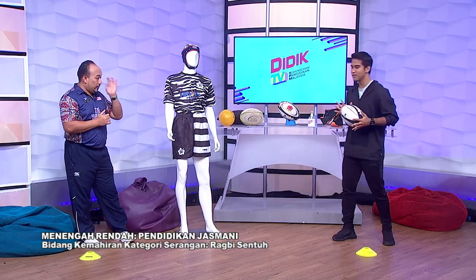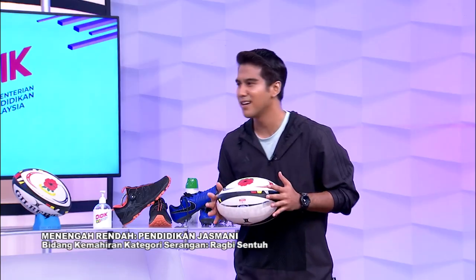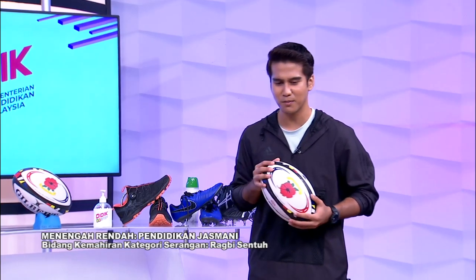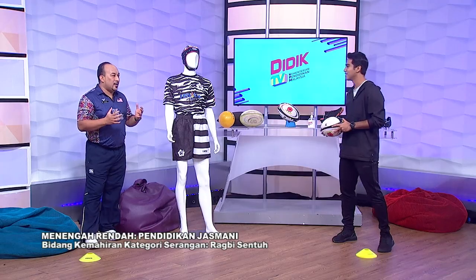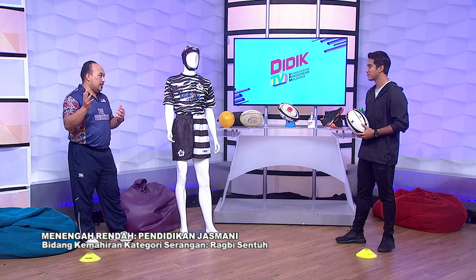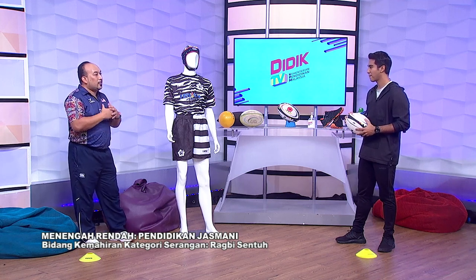Kalau main rugby ini, kena aktif ataupun kena pandai acah. Macam mana kita nak asahkan ketangkasan kita lagi? Untuk ketangkasan, itu adalah latihan yang seterusnya. Tetapi untuk hari ini, saya akan menerangkan tentang menangkap yang betul dan menerima dengan yang betul. Benda-benda inilah yang asas untuk kita mulakan permainan rugby supaya kita dapat jalankan di rumah, di kawasan yang kecil, di padang sekolah.